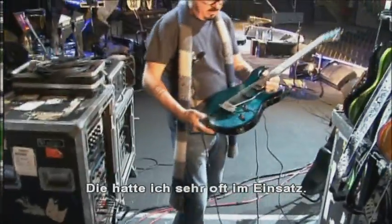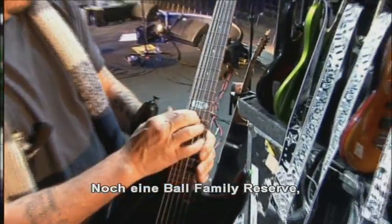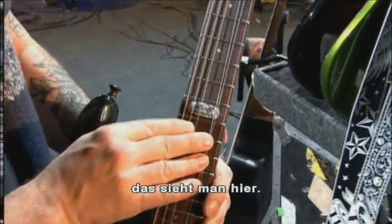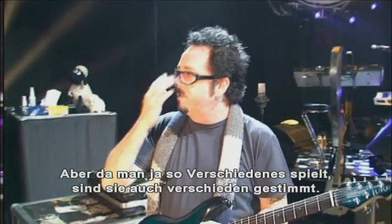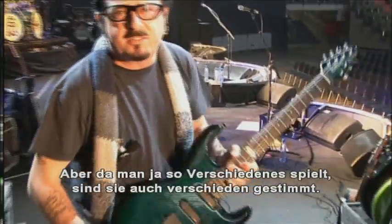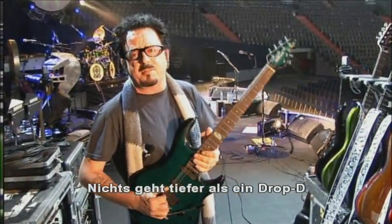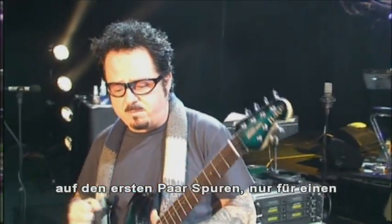Here's the Bahama Blue — getting a lot of action on this one. This is another of the Ball Family Reserve, which you can see right here. They're all so beautiful. As one does go through different things, I have some different tunings here — really nothing too much deeper than a drop D on the first couple of tracks, just to give it that crunchier sound.